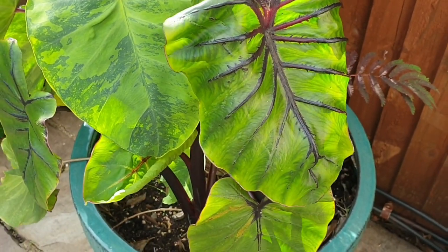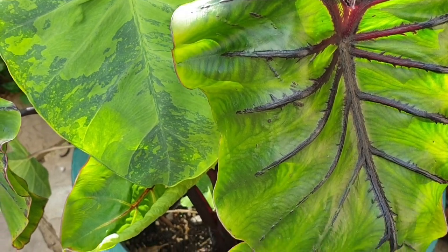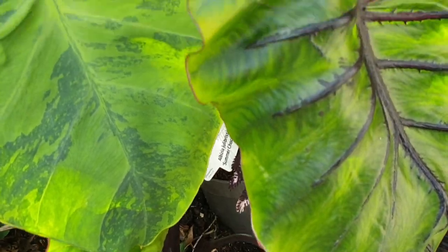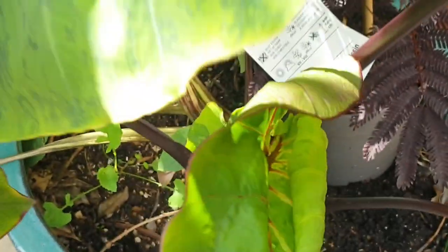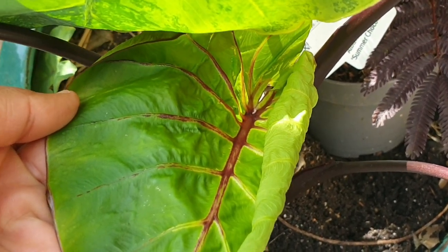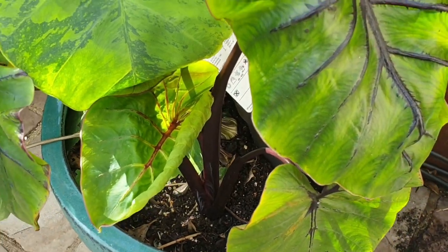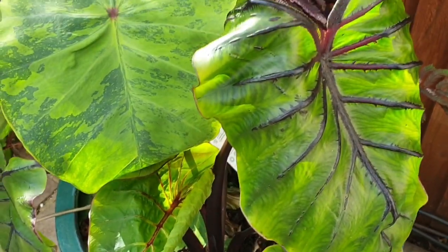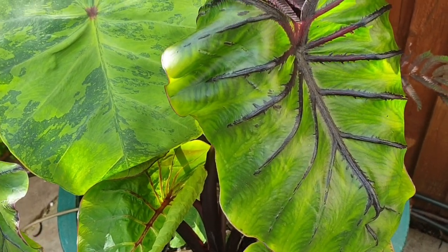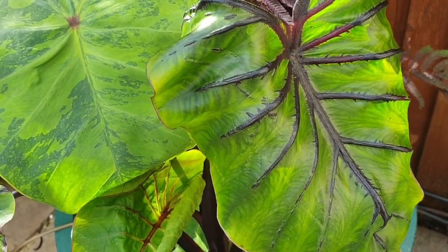I would assume every new leaf it puts on will be bigger, but now the weather has changed and we're hitting autumn. This might actually be the last leaf it puts on, because I will have to do winter storage — this plant is not frost hardy. In maybe another month it will be dug up from the pot.